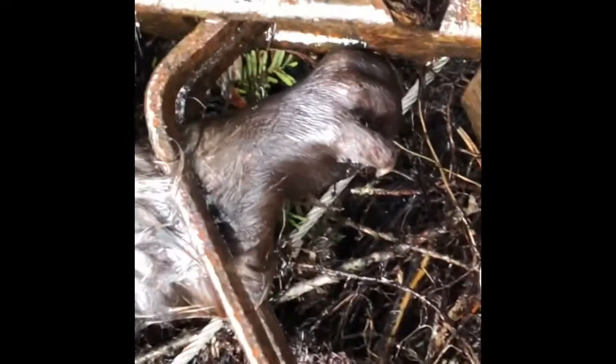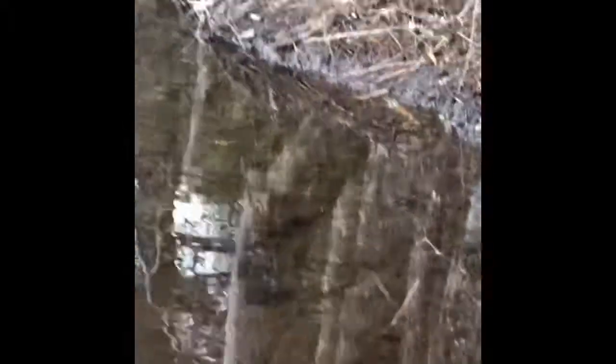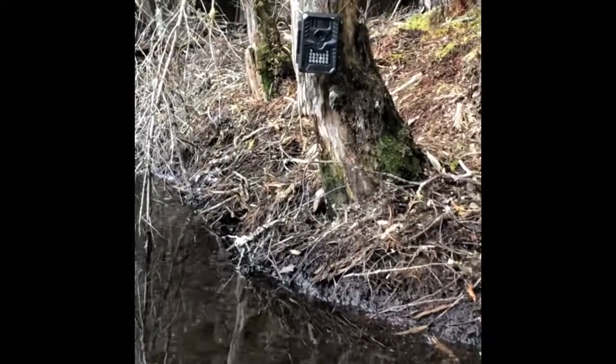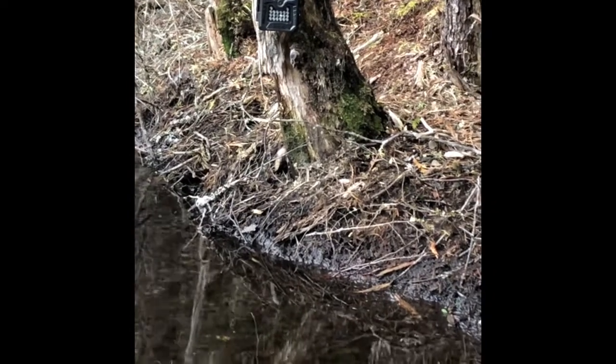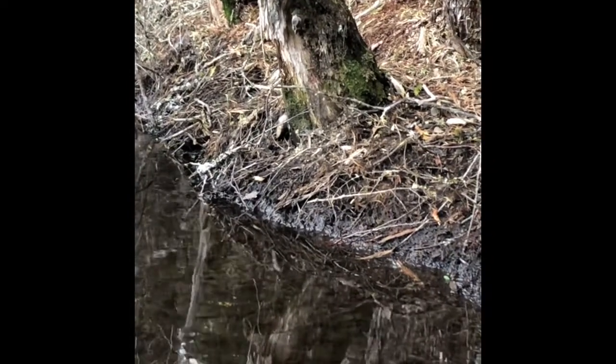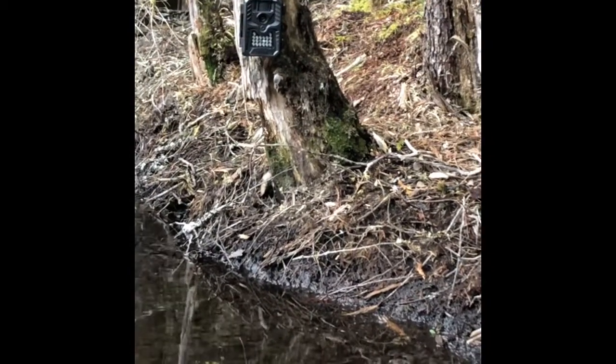I got it pretty high up on that deer lane too. This is where my set is, and right there is my game camera. We'll have to check out the footage from that and see what we got — hopefully it's worth putting on here. We'll go check some more traps real quick.